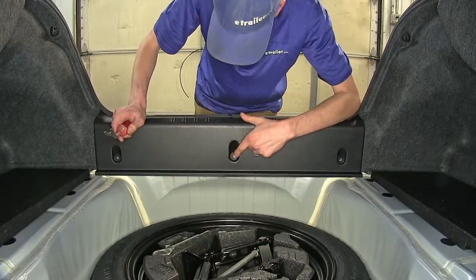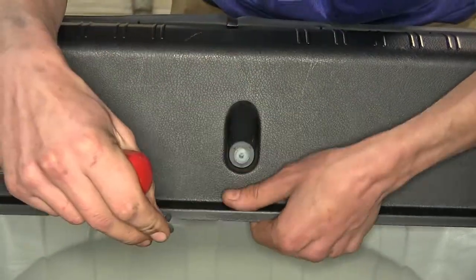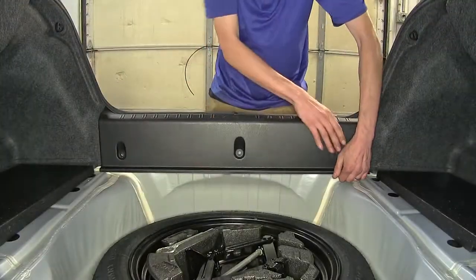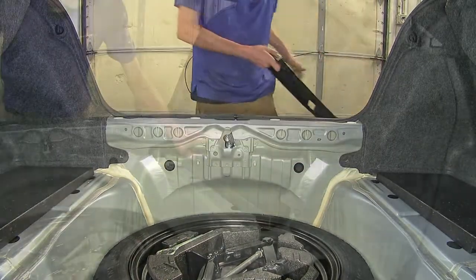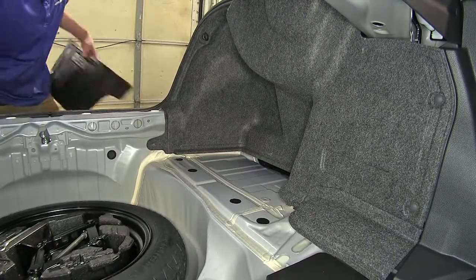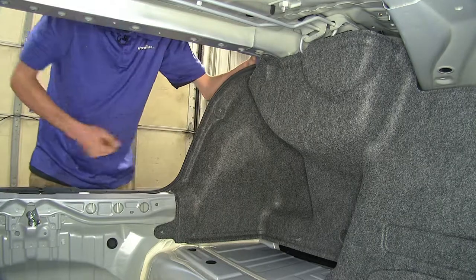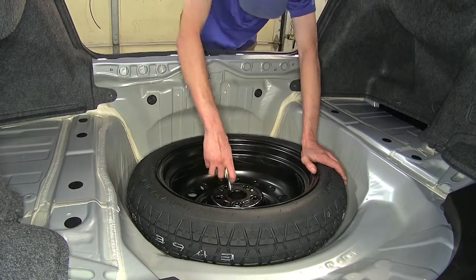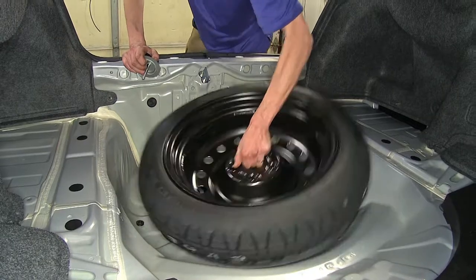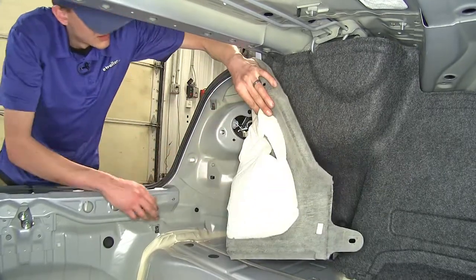In the center of our trim panel, right below the trunk latch, there's a push pin. We'll use a trim panel tool to remove this. Now we can grab our panel, lift up on it, and set it aside. We'll remove our side panels on the driver's side and do the same on the passenger side. We'll undo our cargo net hooks — one on each side, right behind the tail light. Now we'll grab our carpet and pull it back so we have access to our tail light connector.